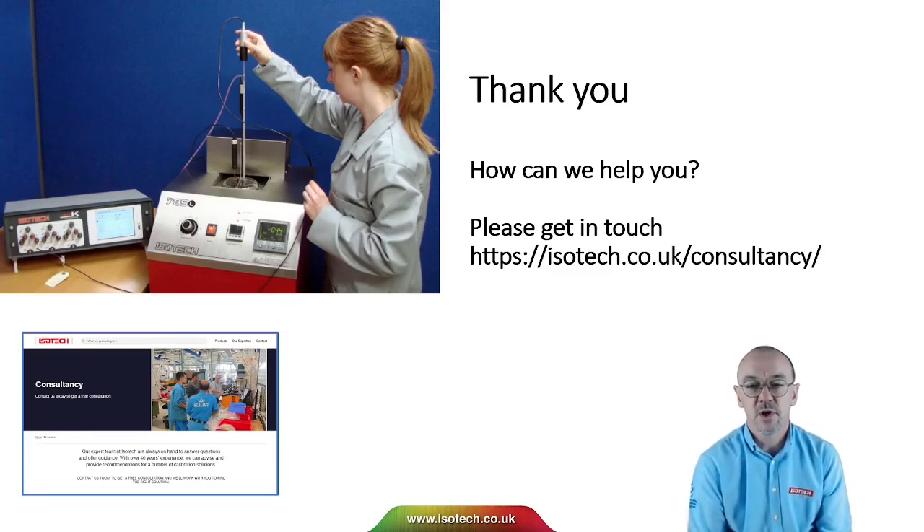So that's it — a very quick, brief introduction to stirred liquid baths. If we can help you, or if you've got questions or inquiries, we'd be delighted to speak with you. Thank you very much for watching.